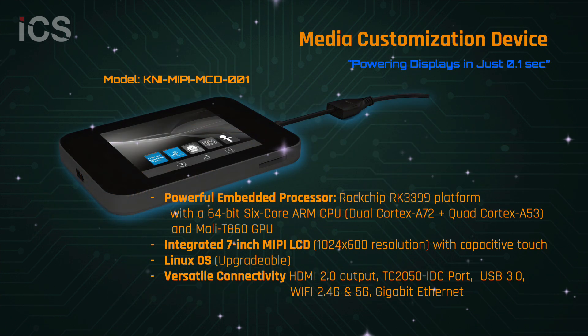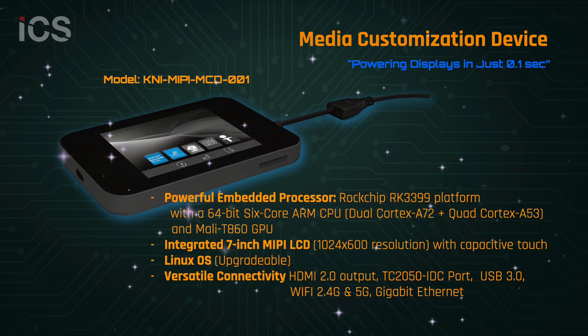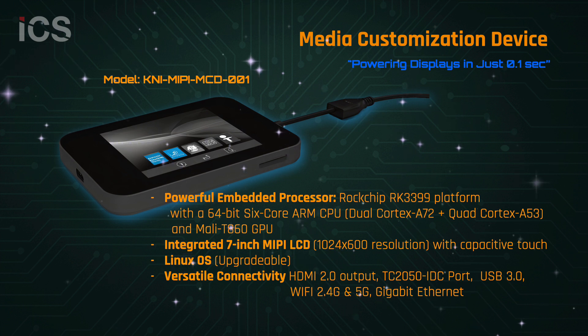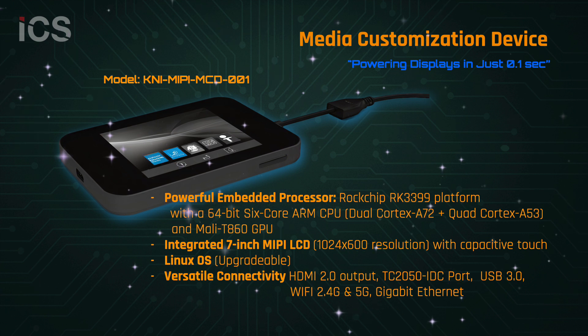To support testing and customization, a companion media device is available. This unit integrates an ARM-based processor, touch-enabled MIPI display, and runs on Linux with HDMI, USB 3.0, Wi-Fi, and Ethernet connections for easy development.